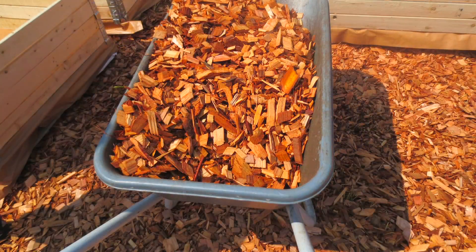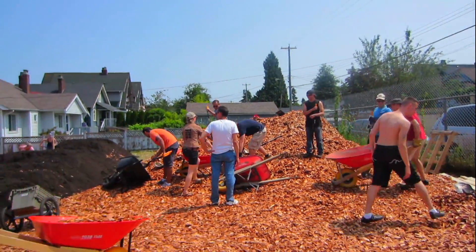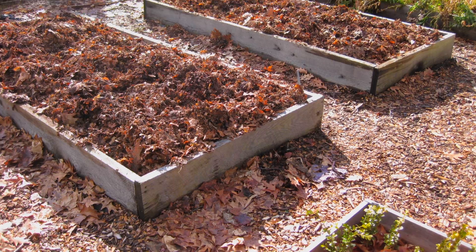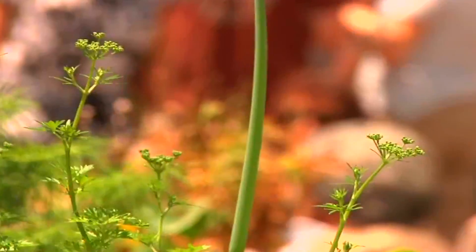If you're not using a cover crop, mulch your garden to protect it from the cold and erosion. Apply a thick covering of organic matter over your garden such as straw, compost or shredded leaves. So instead of throwing away your leaves, keep them for later as you'll need them.